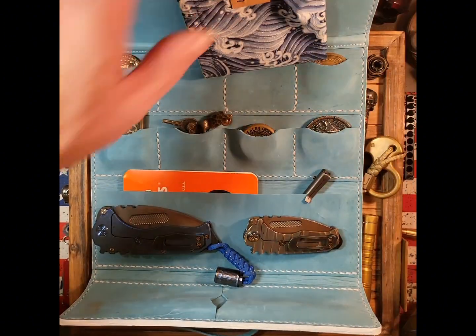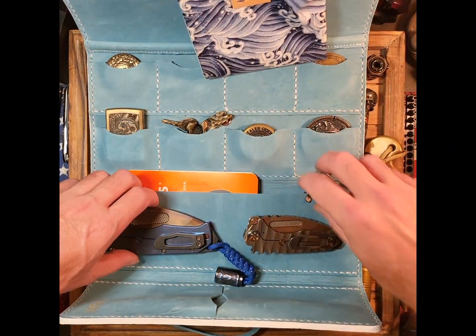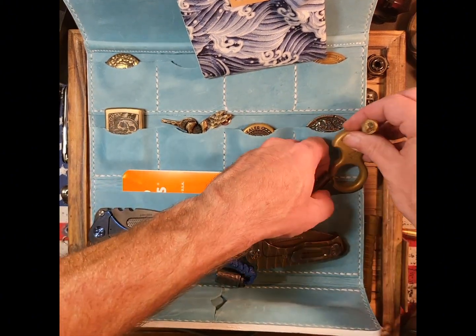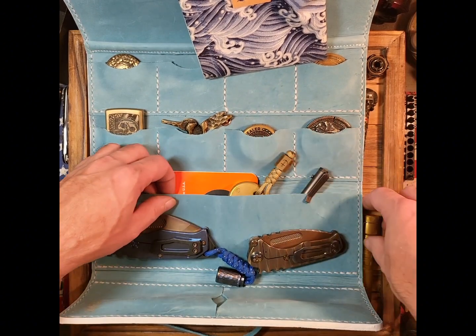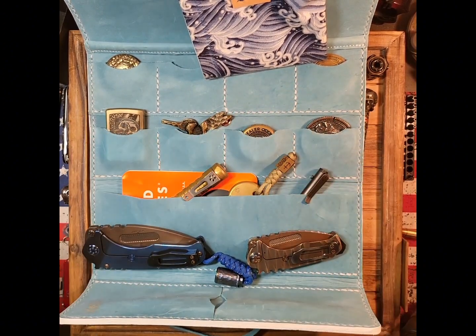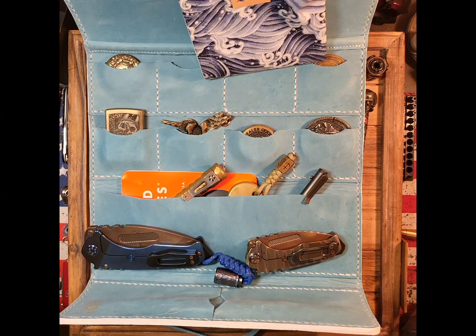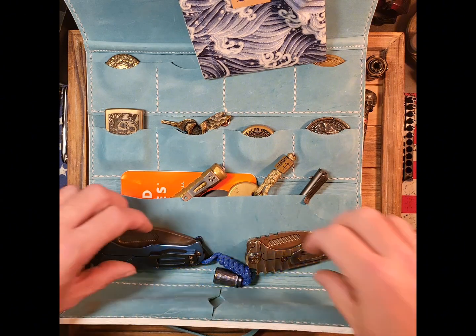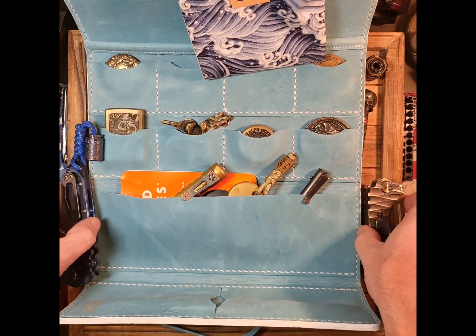I wanted to give you guys a quick view of what everything it can hold, because you can do anything you want with this. If you wanted your tools to go in here, you can. Flashlights the same way — you can do anything you wish. That's the whole route of going with the trifold, so you can maximize it the way you want. You get the biggest advantage out of it, and then on top of it you get to close it all up.